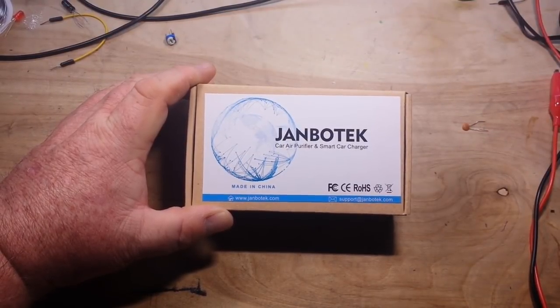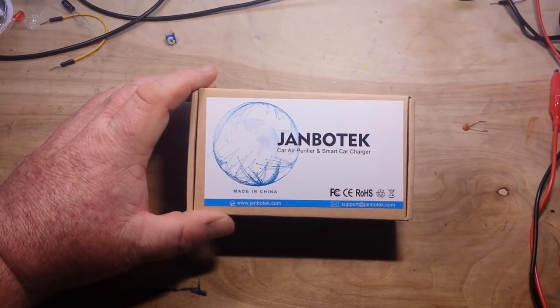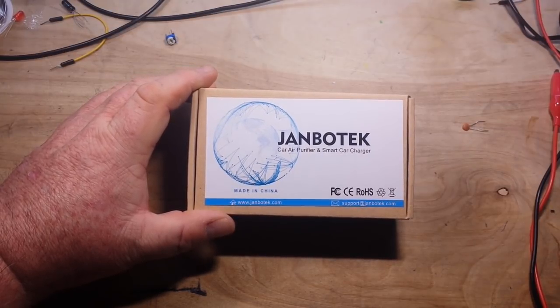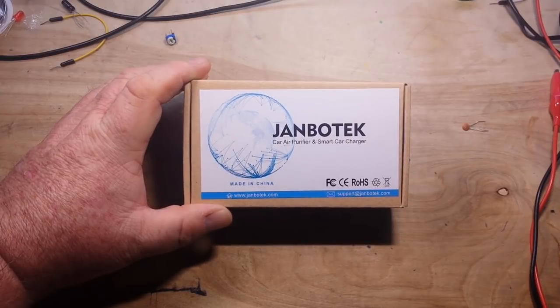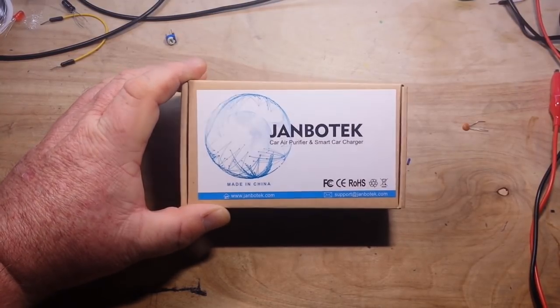Hey, what's happening guys? I've got a couple of reviews I got to get out of the way and then there's not going to be any more reviews for a long time. We will be back on the synthesizer project tomorrow, but we got to do this one today.